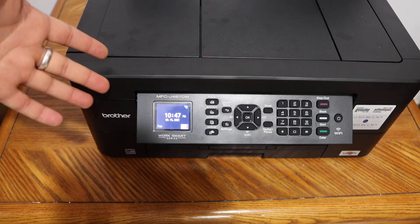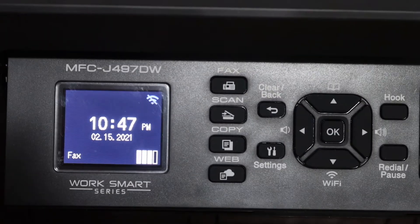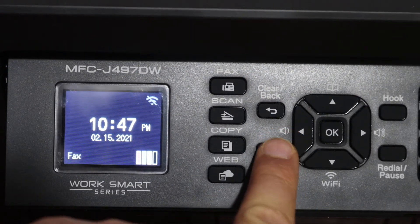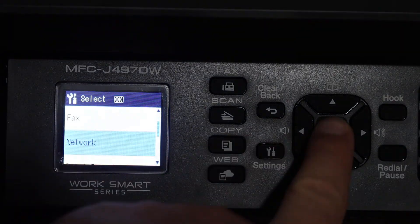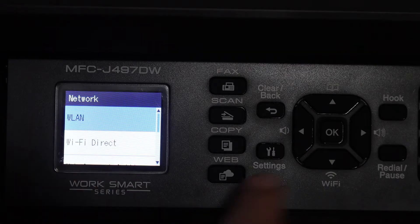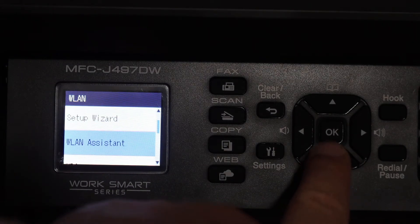The first step is to switch on the printer and go to the display panel. In the panel, click on the settings icon, then scroll down, select Network, select WLAN, and scroll down.